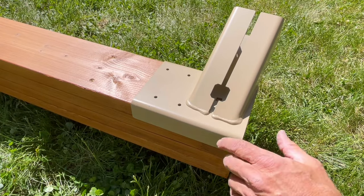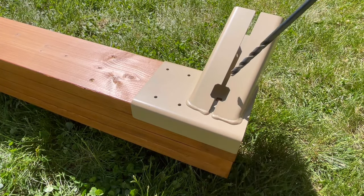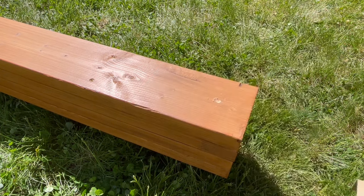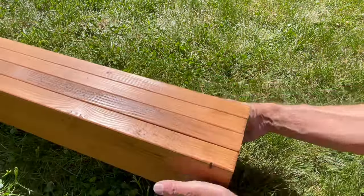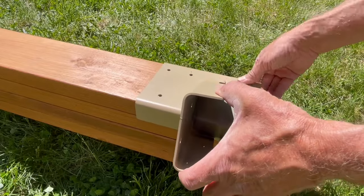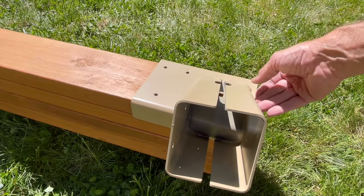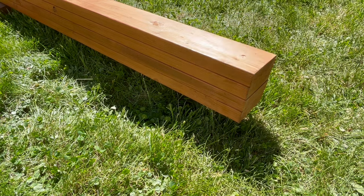You just set the bracket where you want it — in this case flush to the end. Then you drill just halfway through the beam. Flip the beam over and place the other bracket flush to the end of the beam. Mark the hole and then drill all the way through to connect the two holes.